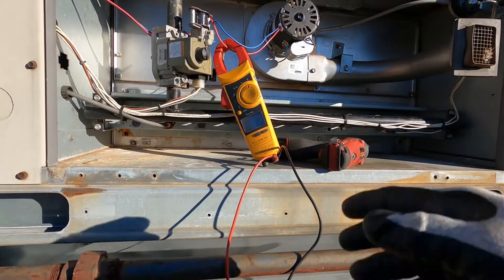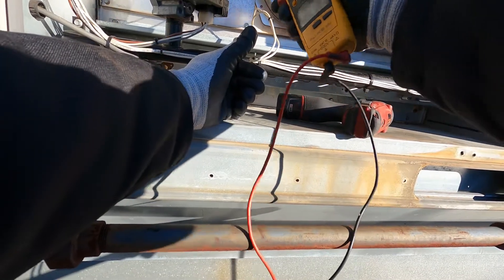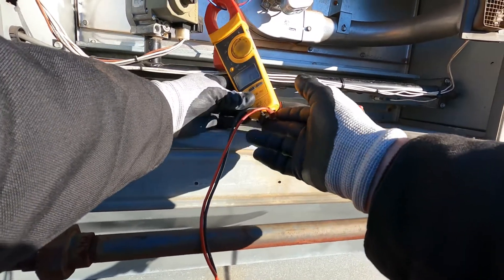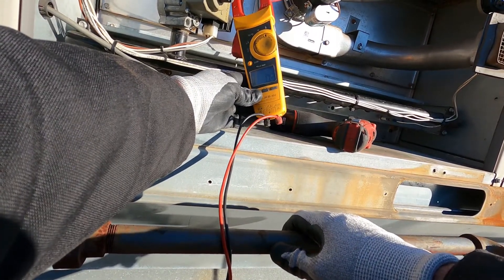I replaced this heat exchanger a couple years back — it had a bunch of holes in it. But there you go, that's how to replace an inducer motor. Don't be scared, don't be timid. If you know how to work on these units, it's just another part of a system that does fail and will need to be occasionally replaced.